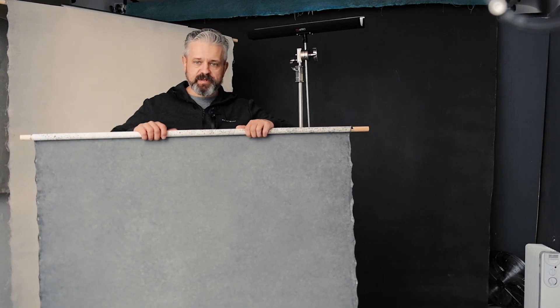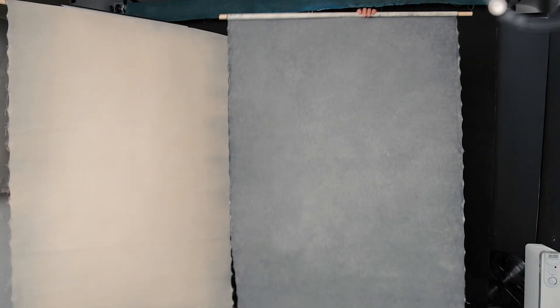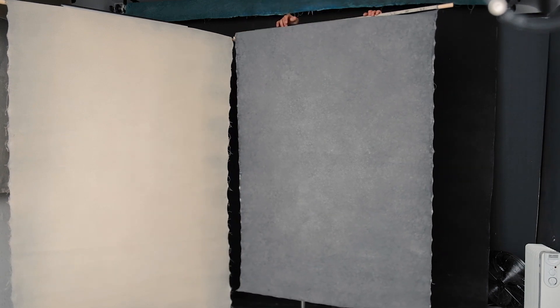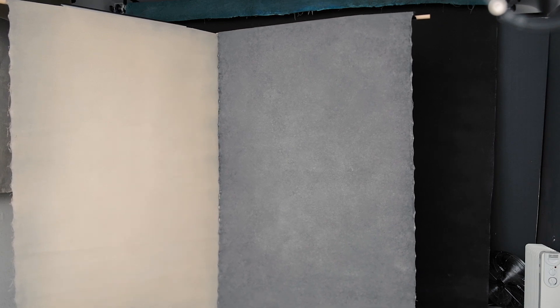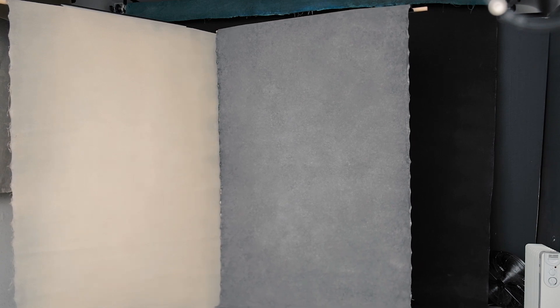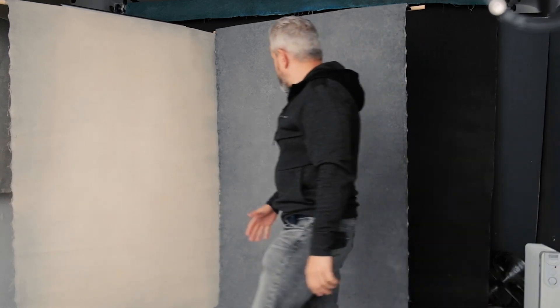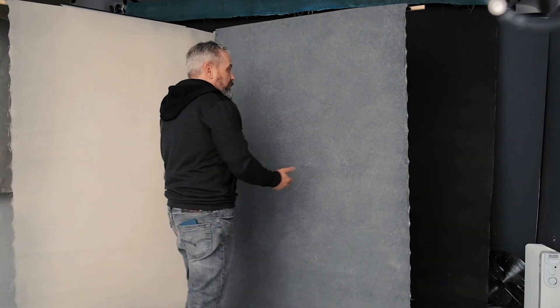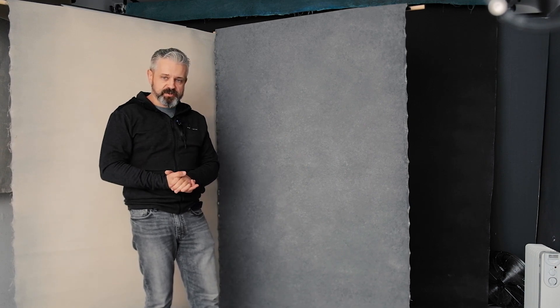It doesn't matter because we're testing the T-bone backdrop holder, not the backdrop itself. So for this purpose the two will work nicely. Here we go, placing the backdrop in the gutter — and we have this one slightly higher than the other to create a corner. That's the thing we can create with those gutters — the same corners as we all like.